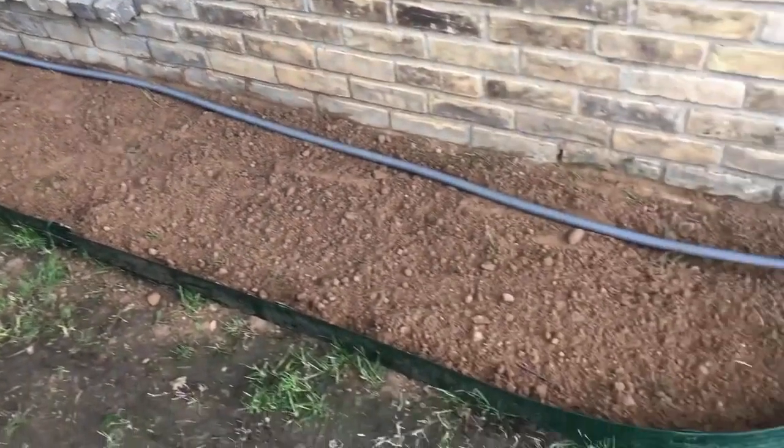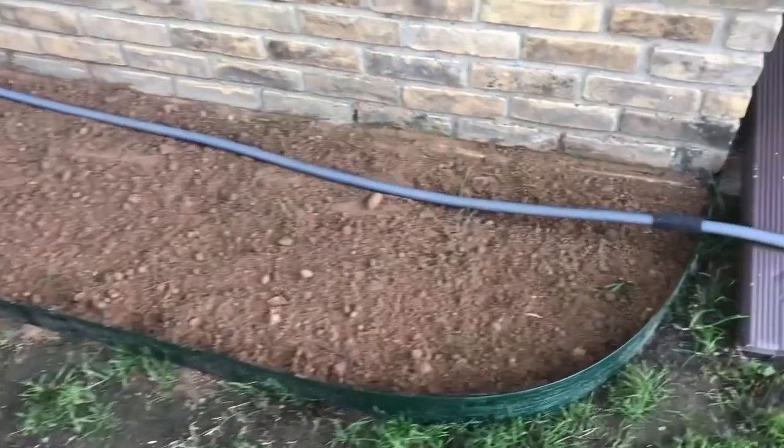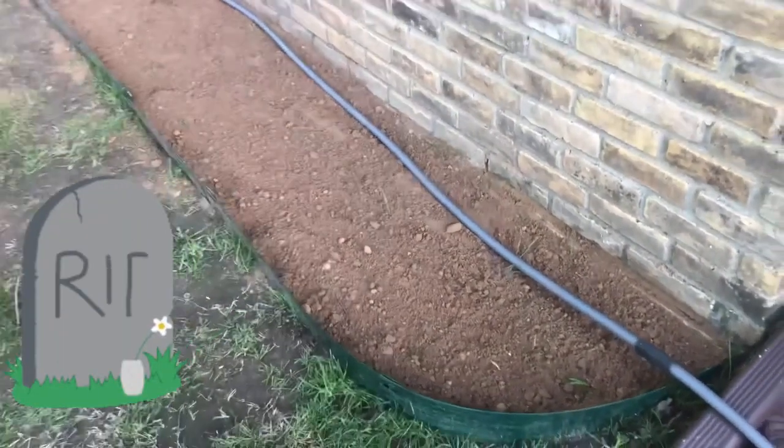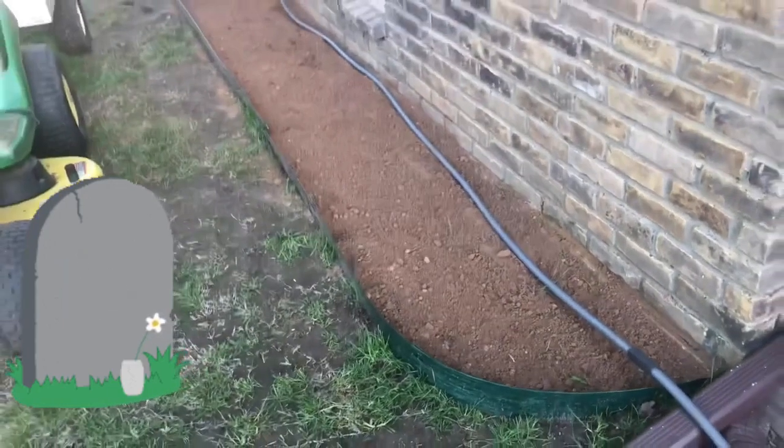We started by putting in a border and then tilling up the soil. But as you can see by my beautiful lawn right next to it, this soil has no life — it's completely dead, and it's all clay. Strawberries definitely won't survive in this, so how do we fix it?